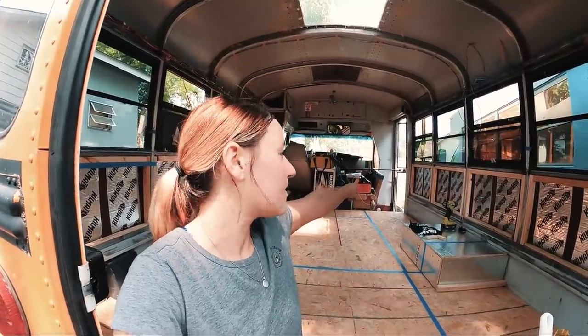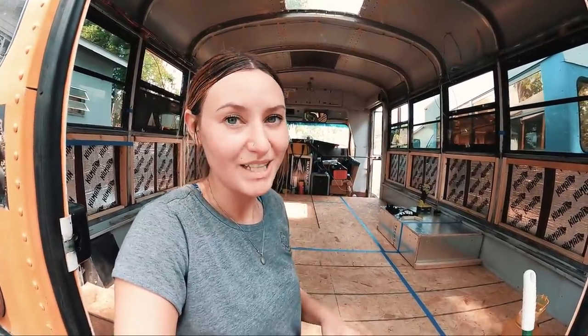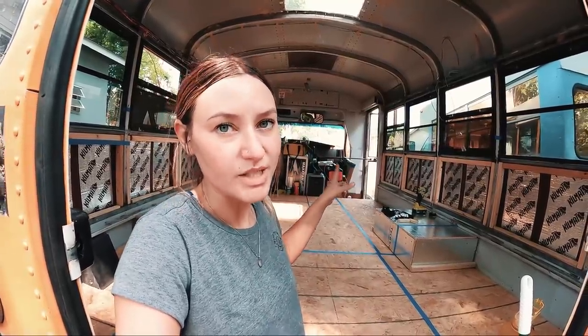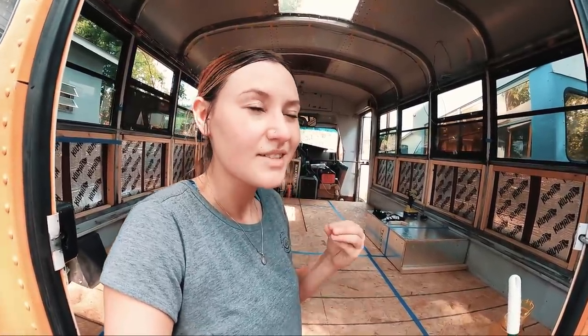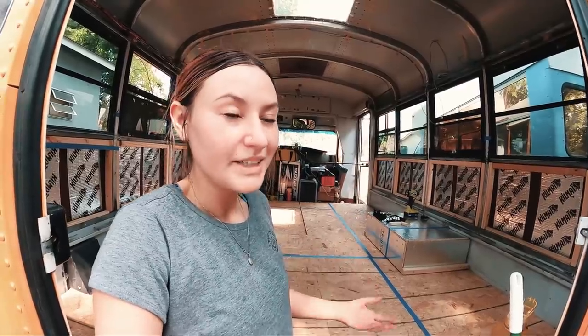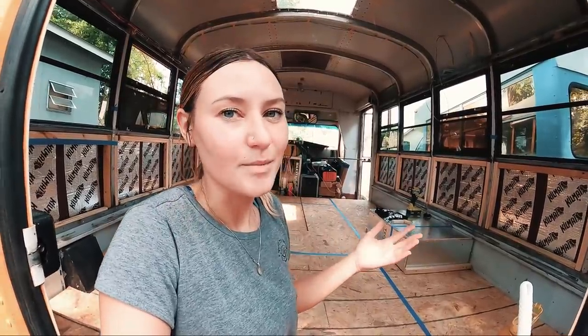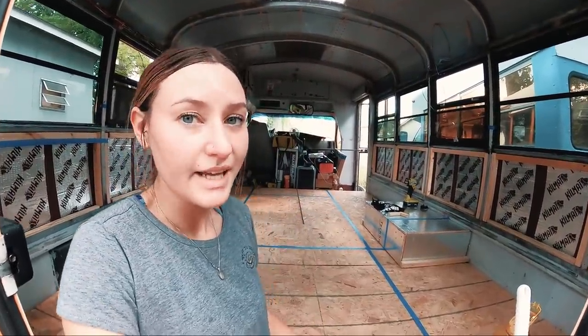For the front door, I'm thinking about putting a more traditional door on there, though I'm not sure when I'll get to that. I definitely won't be keeping the original bus doors, but I don't make solid plans on everything right now. Feel free to comment with your ideas on the door and what you think about the layout and the deck.